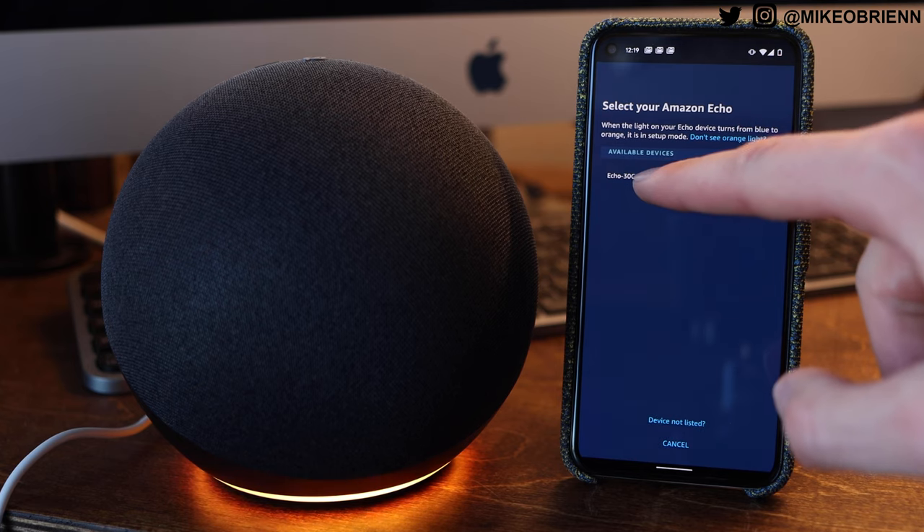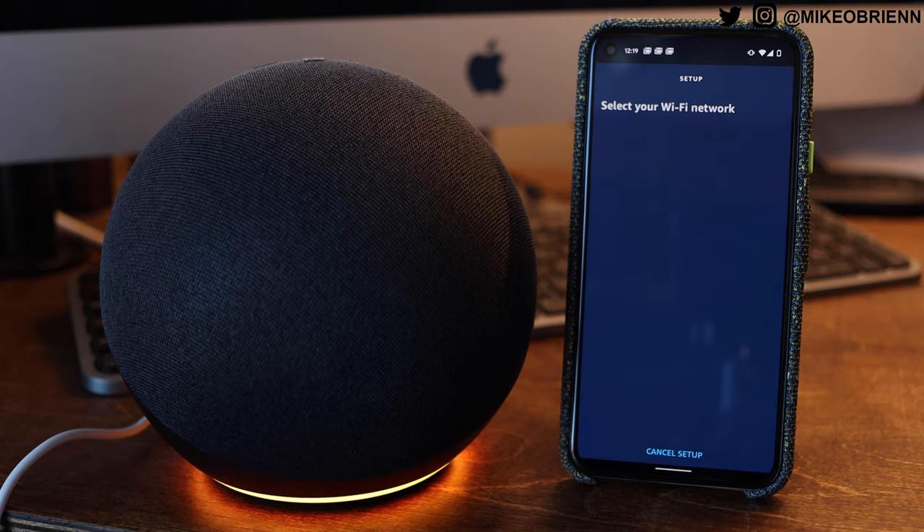There are some pretty big pros here. I really like the design — changing things up, it looks a lot better and sounds better. They did a great job with the overall new concept. Also adding Zigbee and making it a hub for Philips Hue and all the other sensors you might have is a really great idea on Amazon's part. And that little quarter-20 mount on the bottom is going to be very useful for a lot of people — I'm interested to see what kind of third-party accessories come out for that, because it could be very useful.